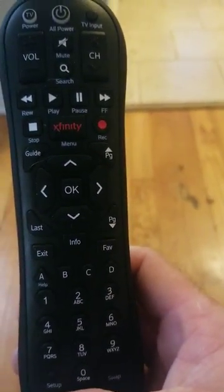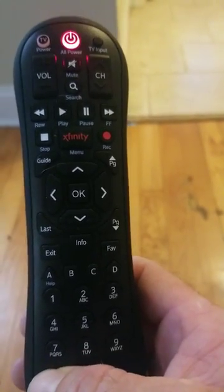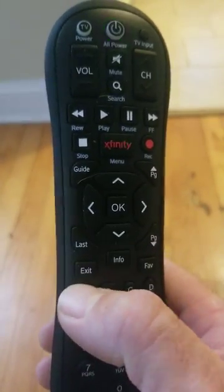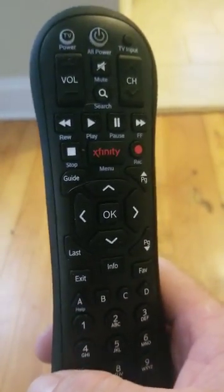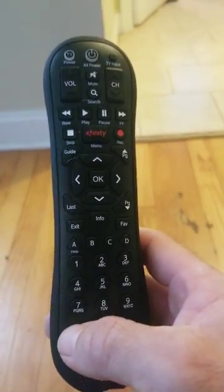Basically, programming this thing is just like the XR11. The first thing you want to do is hold in setup. When the light turns green, you're going to press the A button right there. That's going to clear out all the previous codes in the remote — get them all out of the way so you can have a fresh start. Then you hold it in setup again.